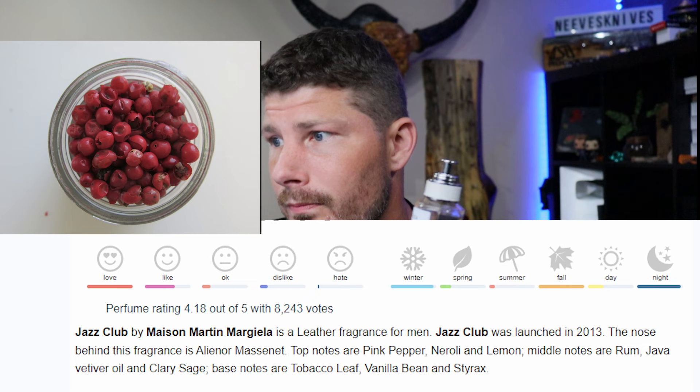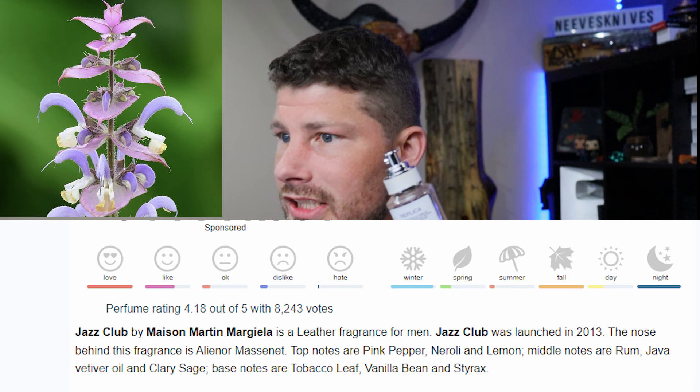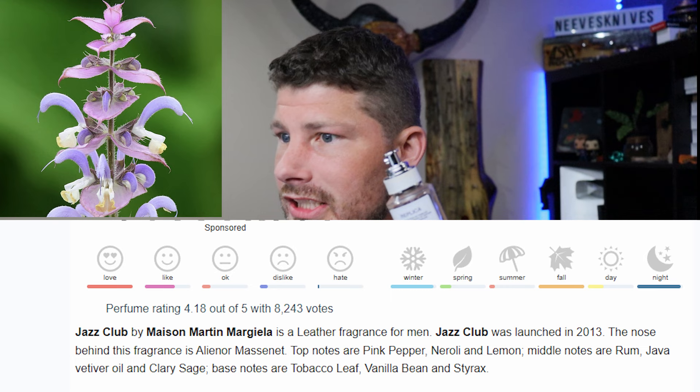The top notes are pink pepper, neroli, and lemon. The middle notes are rum, Java vetiver oil, and clary sage. The base notes are tobacco leaf, vanilla bean, and styrax. So it's a sweet tobacco vanilla woody rum fragrance that is super masculine and in my opinion is absolutely a masterpiece. I love this stuff and I truly think you will too if you fit the bill.